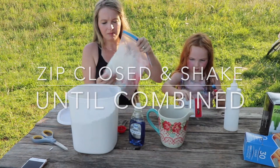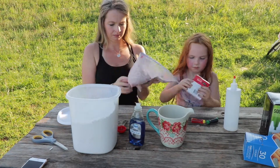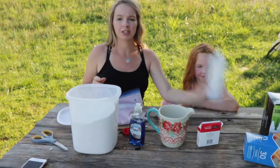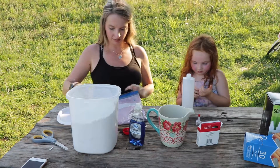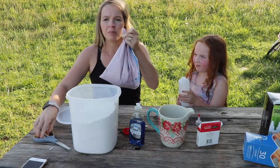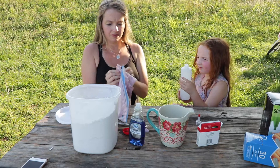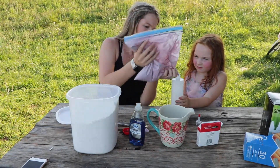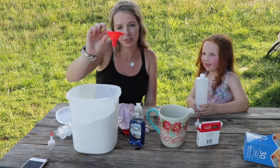Zip it closed and shake it until it's all mixed together. You want to make sure that you don't have any clumps of flour. Once it's all mixed, open your squirt bottle, snip off the end of your bag, and very carefully pour it in — or if you feel more comfortable, you can use a funnel.